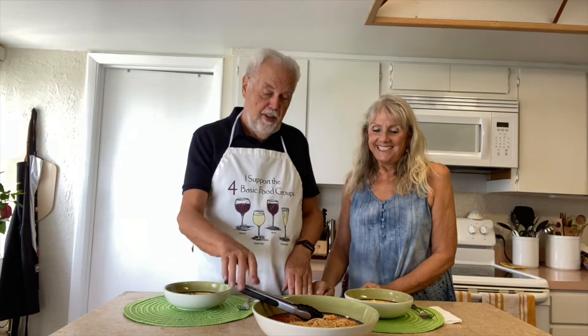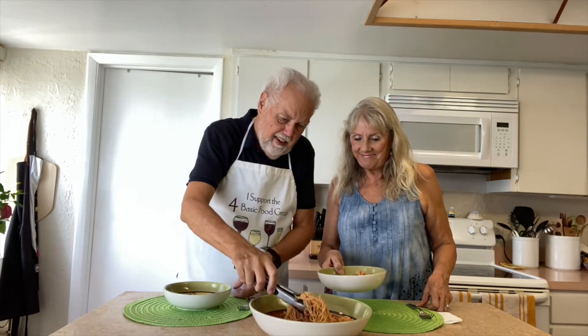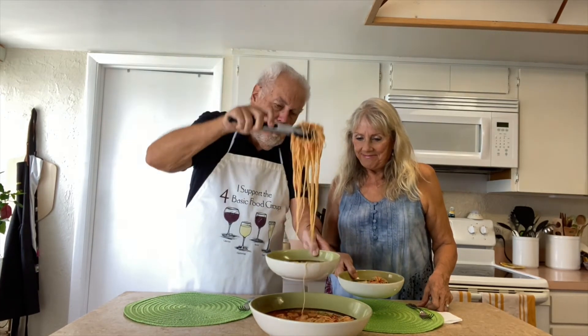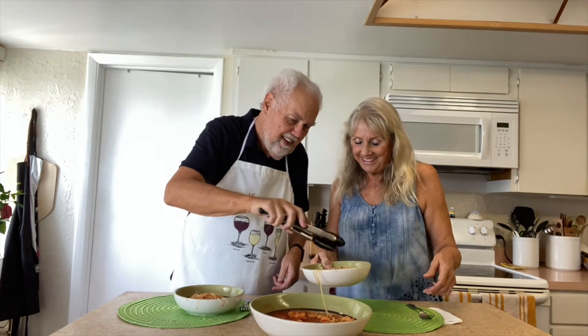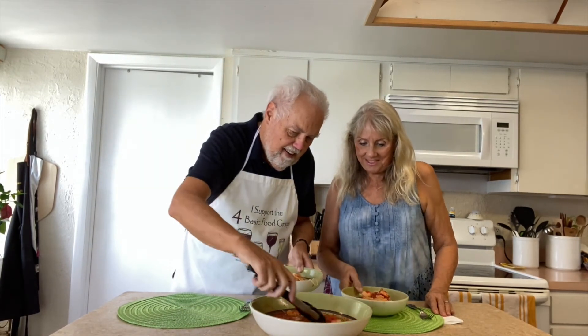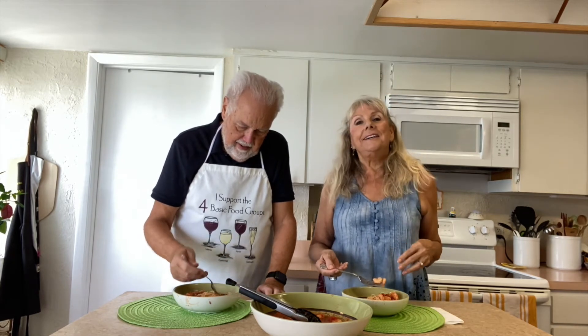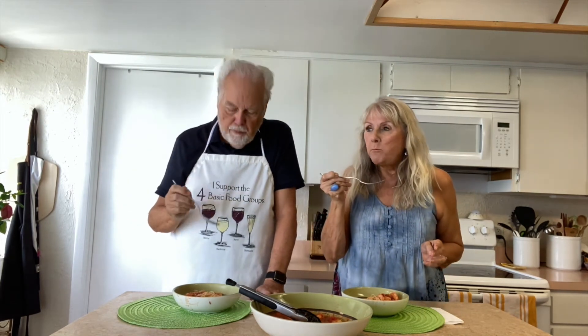We're at the favorite part of our show where we get to taste. I'm going to take a little bit of the angel hair, and a little bit for me too. George doesn't break the pasta, so when you get any kind of long pasta, it's going to be long. Now I used a good amount of hot pepper flakes, but it's not overpowering hot — you can feel it, it's a little spicy. It's more like that heat that's sort of in the back of your throat, and it's not real sharp. This is so good.